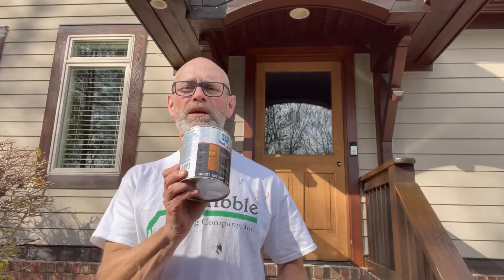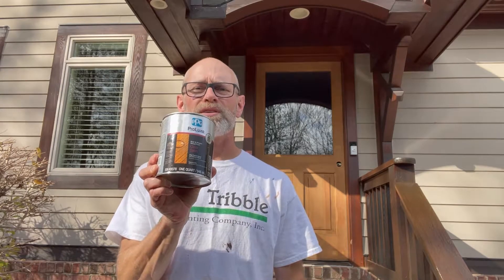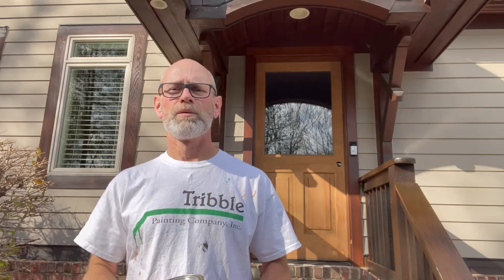Normally we would have laid this door out on sawhorses, but being late in the fall and not being able to keep the door off overnight due to temperatures, we're going to do it in place. We're about to go back over with a new product — the Sikkens Door and Window Satin — which will be perfect for this setting and will probably make the door look really beautiful once it's done.